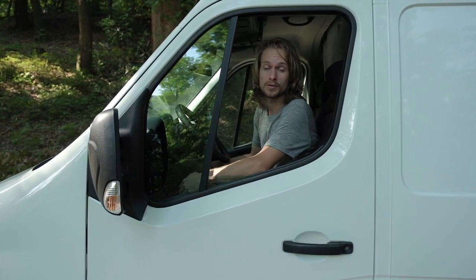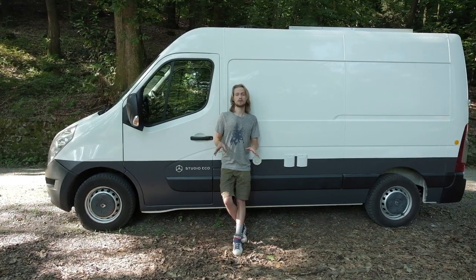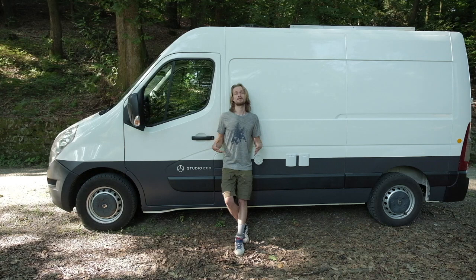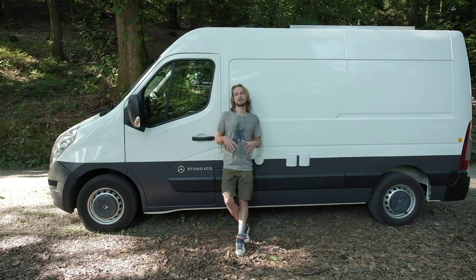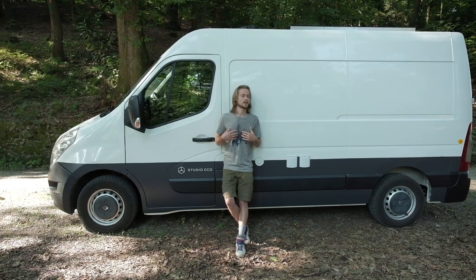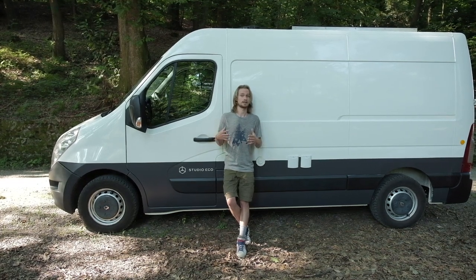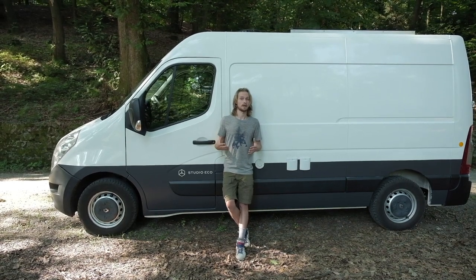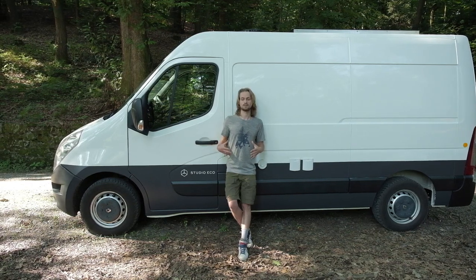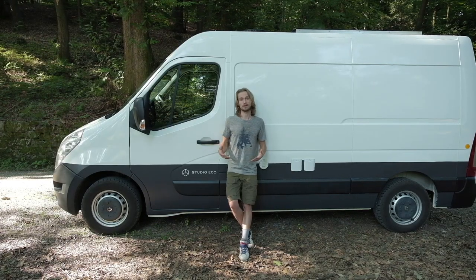This is our van. We've got some questions about what kind of van it is — it's a Renault Master, length 2, height 2. It's not the biggest van there is, but it's also not really small. It's big enough for us; we can stand up straight, which was important. It's also short enough to park in cities like Amsterdam, which can be quite narrow. It has a hundred horsepower and it used to be an old work van, and we've made it into a camper van which suits all our needs.